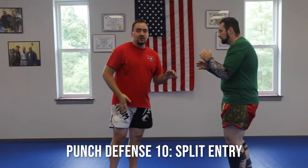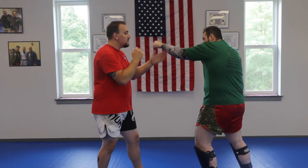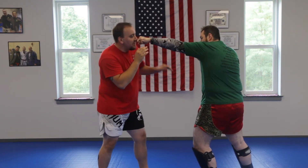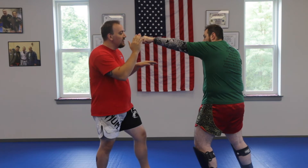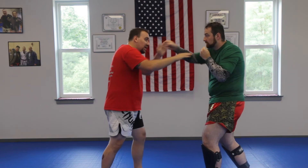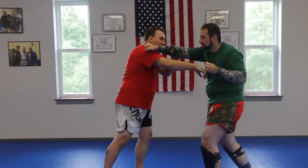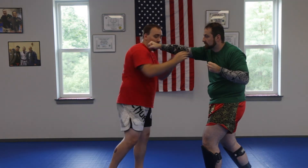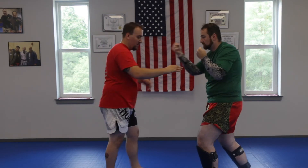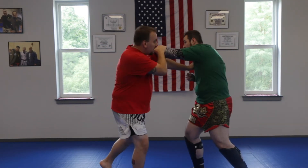Your next one is the split entry. You can get the split entry off of the jab or off of the cross. When he throws his jab, it's coming right towards my nose — I slip a little bit, this hand parries, and this hand goes straight in. When he throws the cross, I split. This can be going to the throat, the eyes, the punch, the body — whatever target I choose to hit off of the split entry. Off the jab, off the cross — we go right lead: he throws the jab, split; off the cross, split.